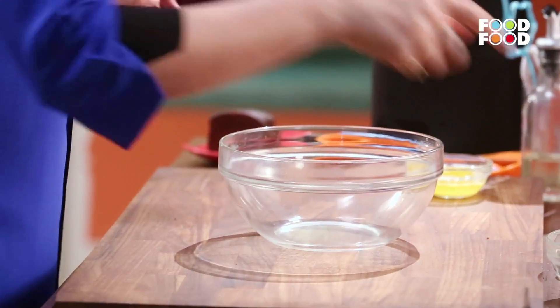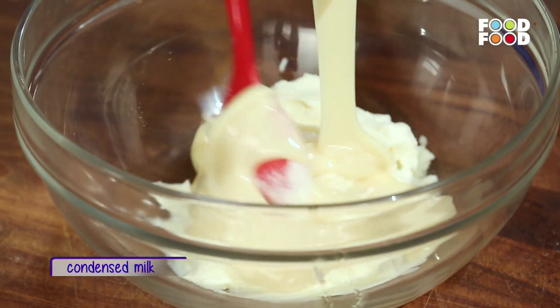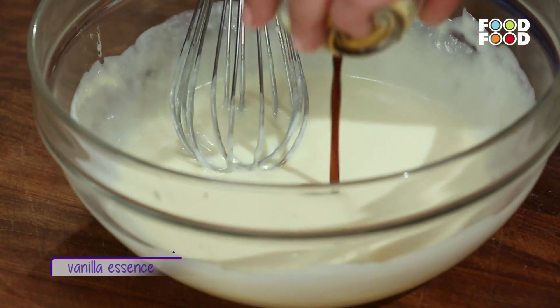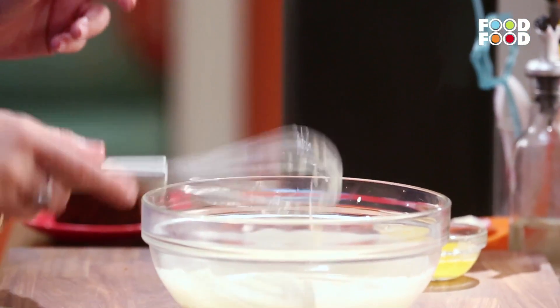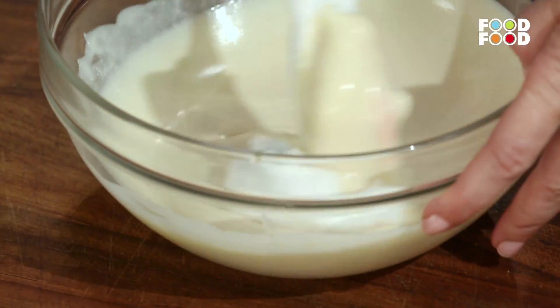Ab hum lenge ek bada bowl, aur usme hum dalenge cream cheese. Phir isme hum dalenge thoda condensed milk. Ab hum lenge ek whisk and we are going to cream this. Ab isme hum dalenge thoda sa vanilla essence. Ab isme hum fold kar denge whipped cream — jaisa humne pehle kiya tha, we are going to use one-third of the whipped cream first.